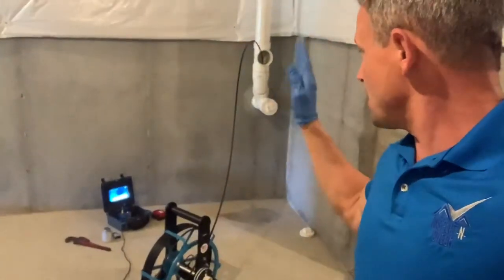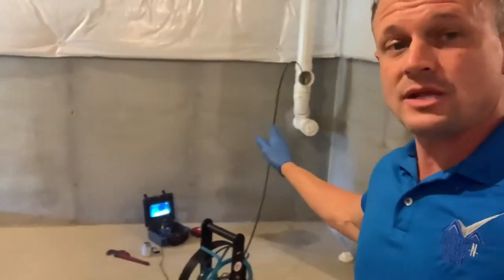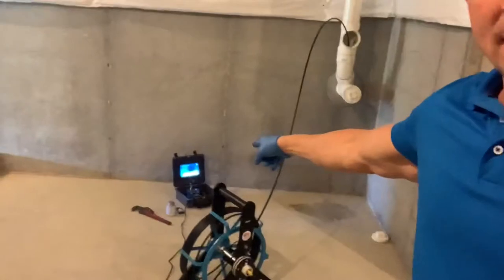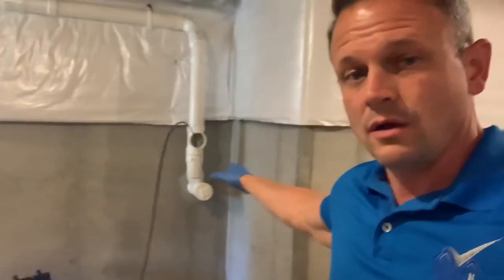What I can do is run a special tool that has a camera on the end of a cable down your main sewer line from the house all the way out to the street. It takes a recording — you can see my little monitor over there in the corner — and I can record the whole viewing of the inside of your main sewer line.